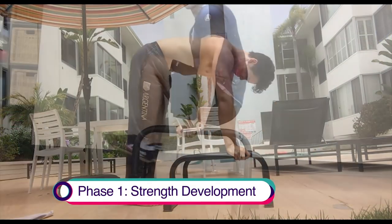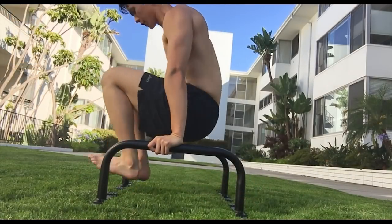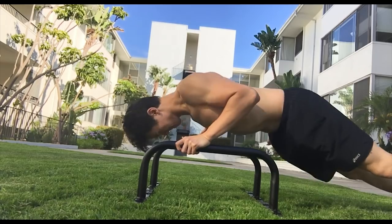The exercises are simpler and more straightforward. I'm not a beginner to working out, so I felt that it was a little bit on the easier side. But like I mentioned earlier, the program has a range of sets and reps, so I'd usually go for the higher rep and set range to make it a bit more challenging.